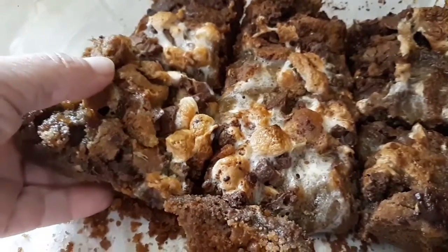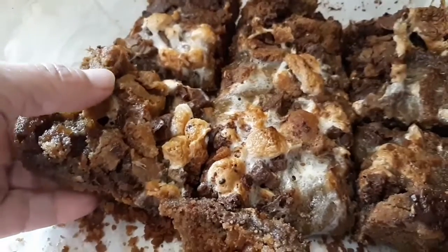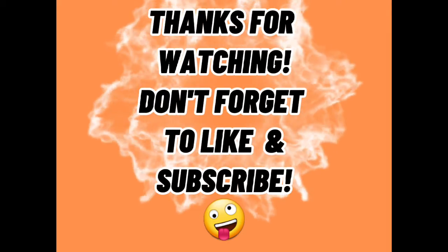And voila, here you have it — ooey, gooey, delicious s'more cookie bars. Like and subscribe for more great recipes.